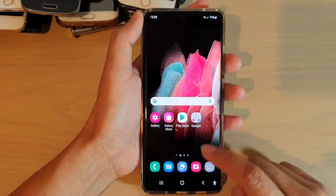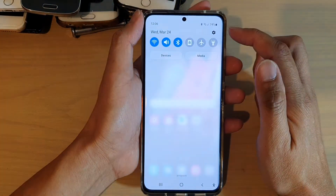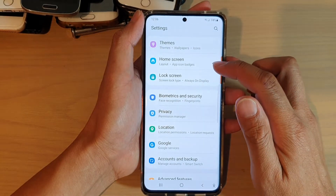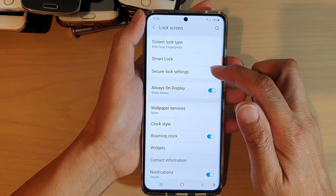First, tap on the home key to go back to your home screen, then swipe down at the top and tap on the settings icon. Next, go down and tap on lock screen, then tap on secure lock settings.